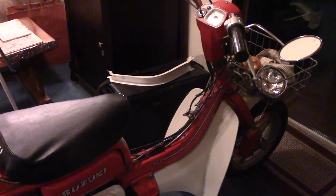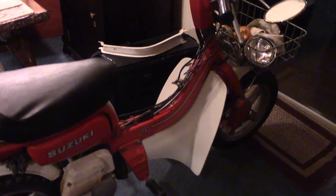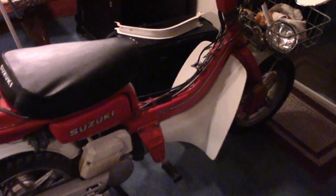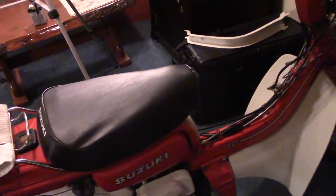Alright, I thought I'd do a quick update on the Suzuki project. Alright, here we go.